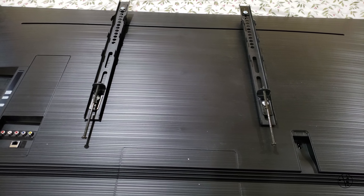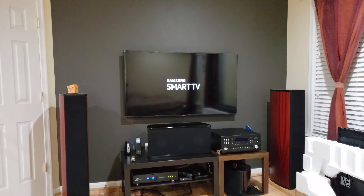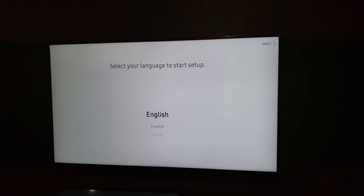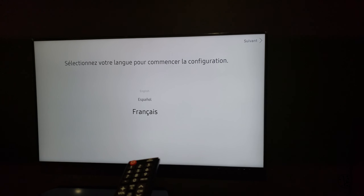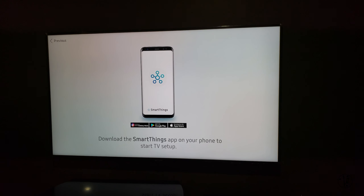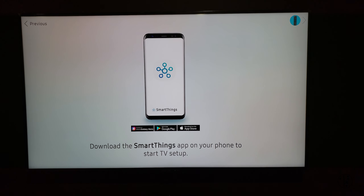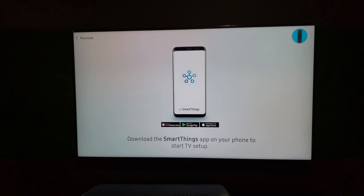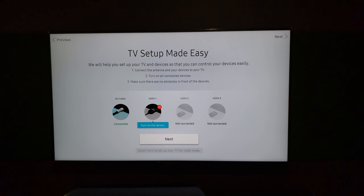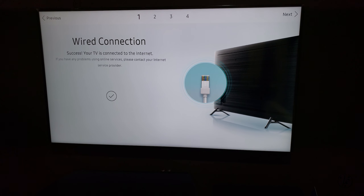It's almost ready, just need to mount it. TV is mounted. Let's turn the TV on. This particular model does not come with a Samsung One Remote but rather a standard remote — no complaints, as it is a budget line. Please download the SmartThings app on your mobile to start the TV setup. Highly recommend Ethernet connection if you want to stream 4K content.